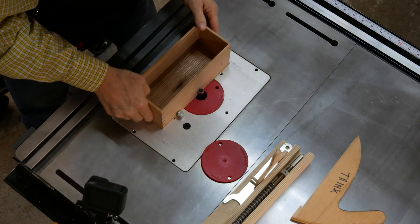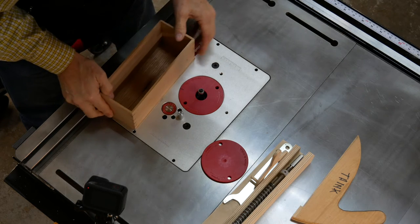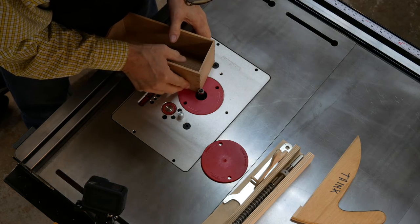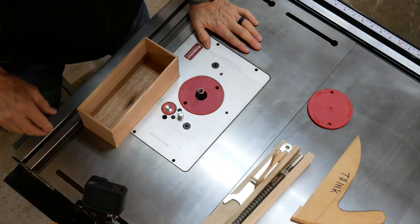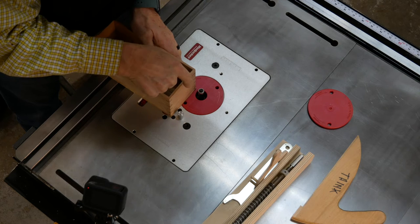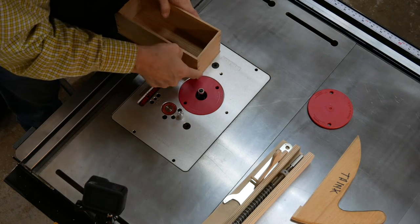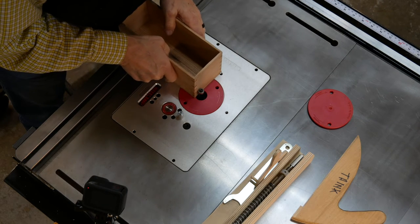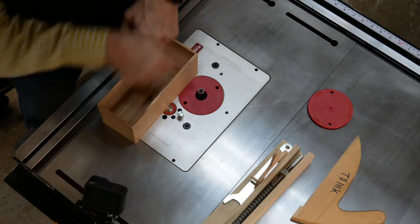I want to always go against the grain. The bit turning like this could catch a piece coming off and flip it, so by getting that off first you're in good shape. I think if I always go this direction all the way around, it will do fine. I'll do the two short sides first and then the two long sides — I'll confirm the best way in another video.